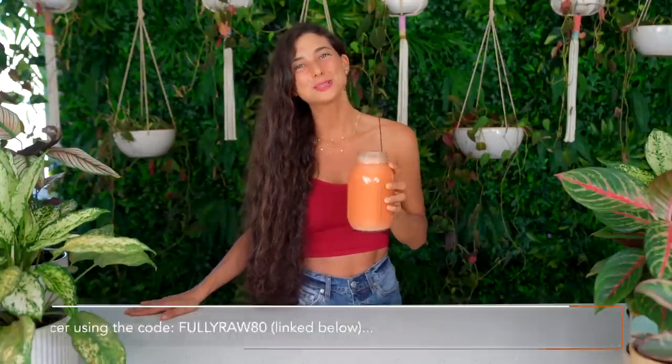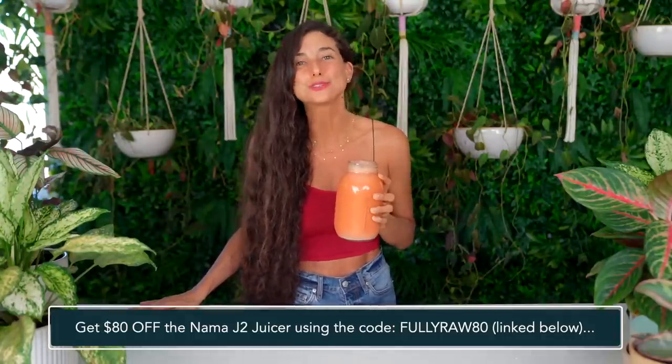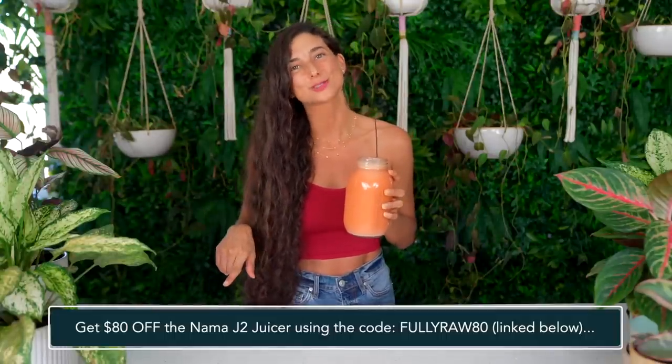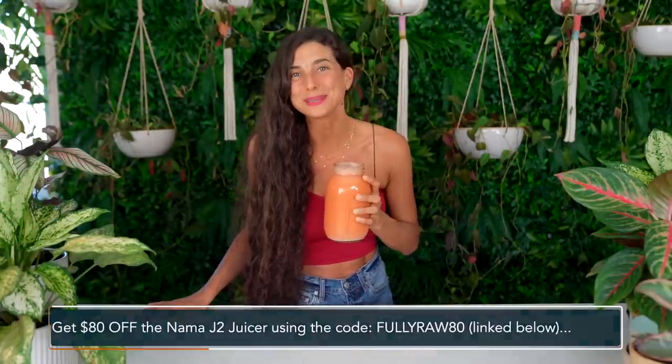Take advantage of the Nama Juicer Black Friday sale and get $80 off your juicer. I highly recommend getting the Nama J2 juicer. The code is FULLYRAW80. I'll place the code on the screen and I'll link it in the description below for you as well. If you're looking to get a juicer, now is the time. Take advantage of this Black Friday deal and you can thank me later. You won't regret it. I'm about to go and enjoy the rest of this delicious juice. I hope you all absolutely love this recipe and that you're able to share it with your loved ones as well. Sending you all my hugs and my love and I'll see you in my next video.